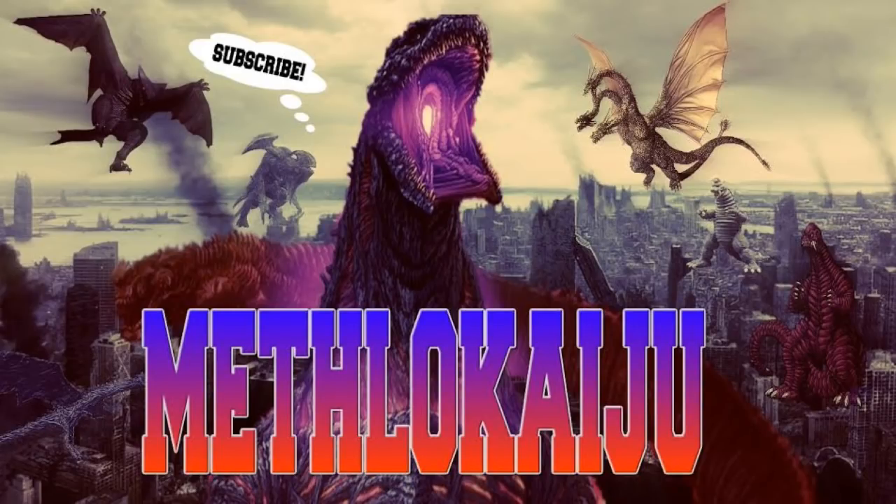Before we get into that, I do want to mention something really quickly about the sketches. Recently I did delete my video regarding the sketches being 100% real and that the sketches basically show off the exact designs for King Ghidorah and Rodan, and that they're going to look exactly like that in the movie.